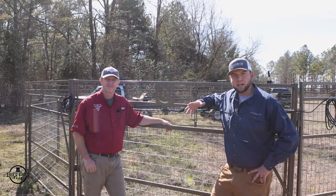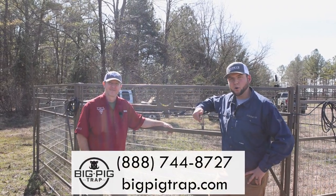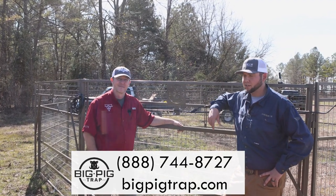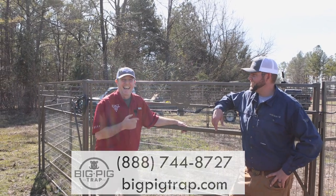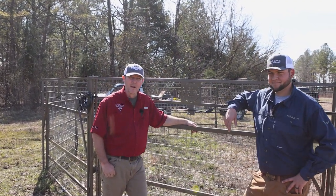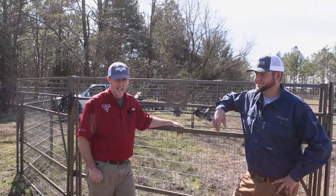If you ever have any more questions or feel like you have any problems, give us a call at the number below — you can reach us by phone, Facebook, social media, or email. Big thanks to David Ellis for coming out today. His final tip: don't use up all your help setting up the trap — wait till you catch them and need help dragging!